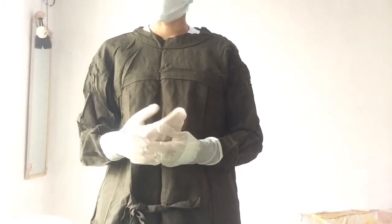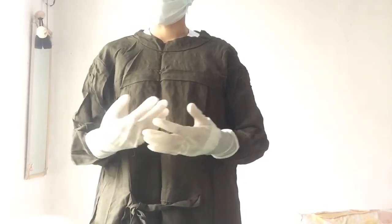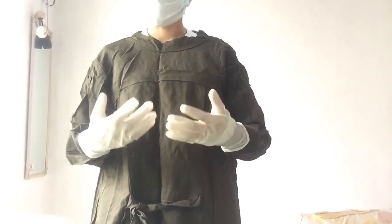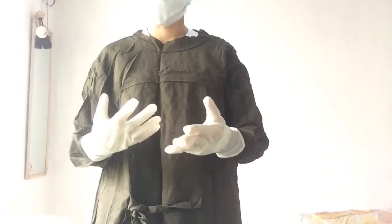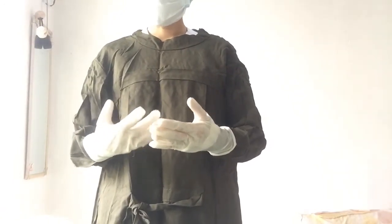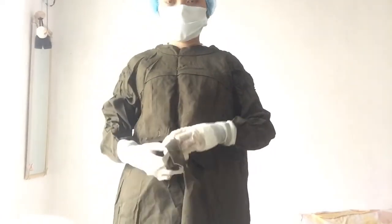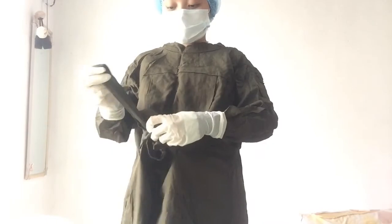When worn, sterile gowns should be considered sterile in front from the waist to the shoulder. Once the nurse approaches a table, the gown is considered contaminated from the waist or the table down, whichever is higher. The sleeves should be considered sterile from the cuff to 5 cm or 2 inches above the elbow. I will untie this and let my co-worker tie it to protect my back.